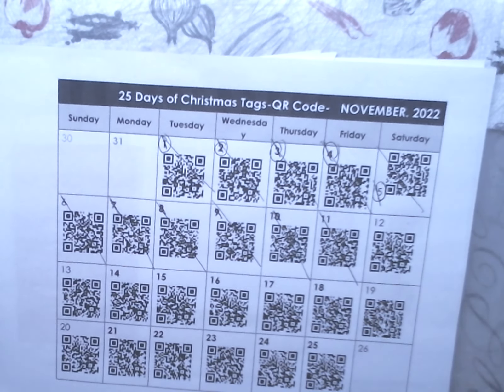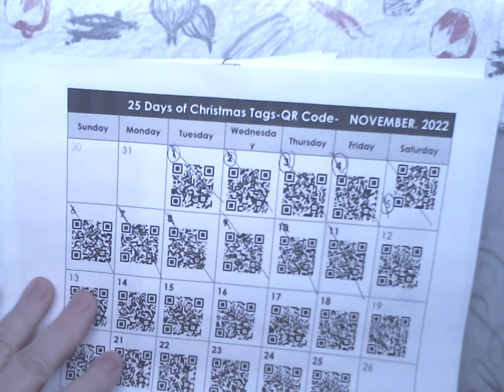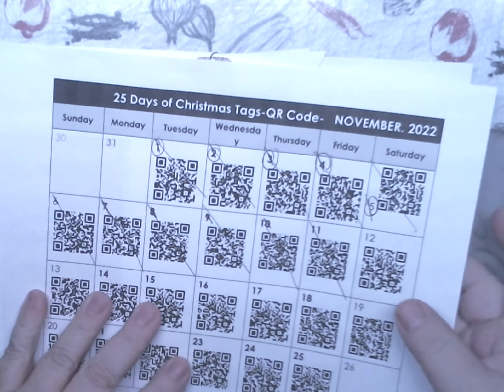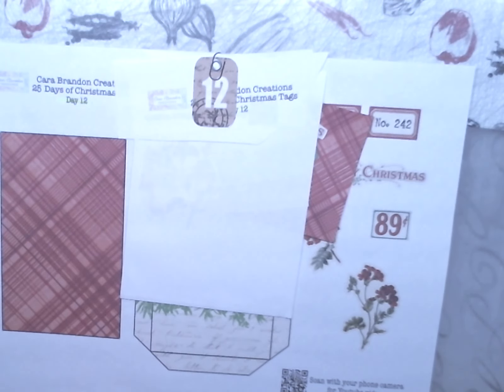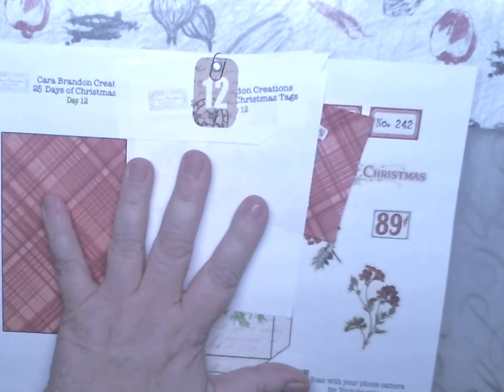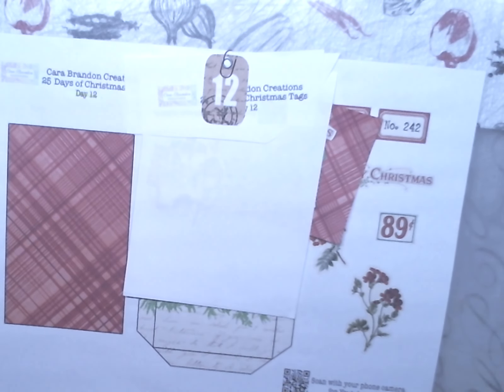Right here you see QR codes. What these are is each code goes with each day. These are the codes that will take you directly to this printable or any of the printables that are used in the 12 Days of Christmas Tags.